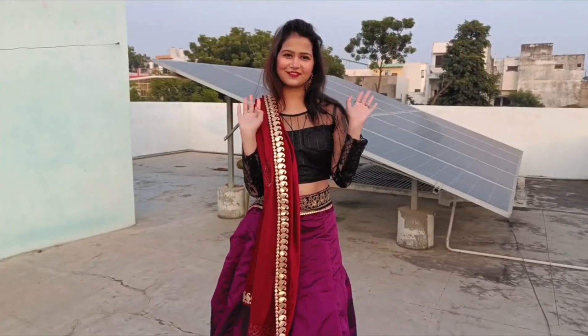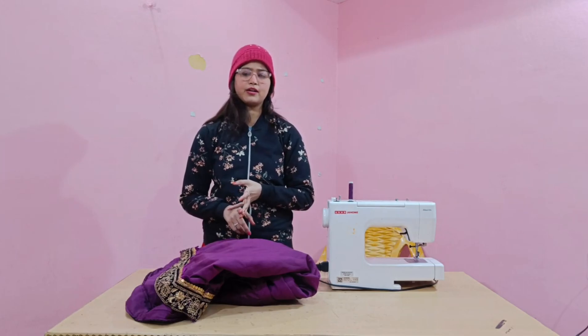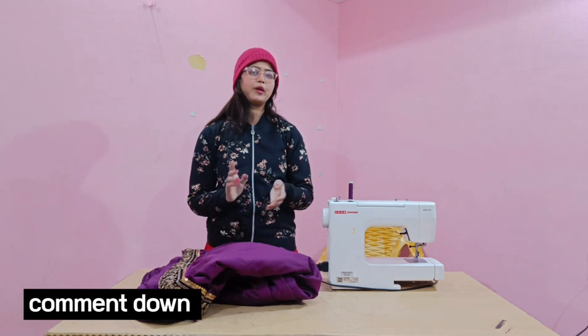You have seen how the skirt is worn. You can match it with a blouse, top, or any way you like. If you want to match it with a blouse, show me in the comments. You can also follow me on Instagram — the link is on the screen. If you like the dress, please like and subscribe to the channel!